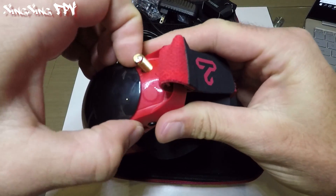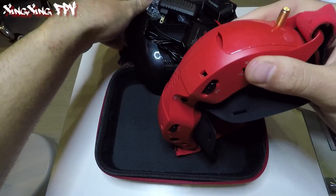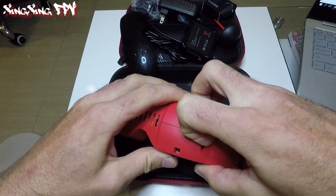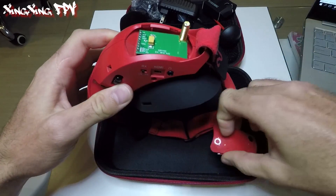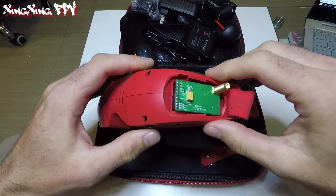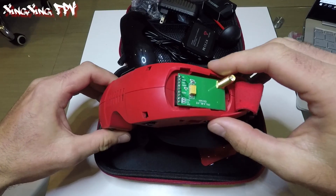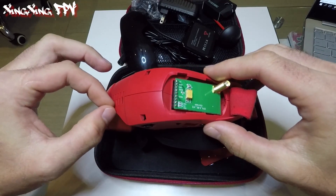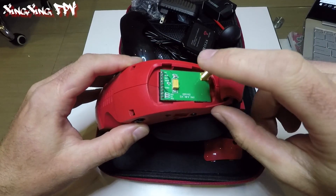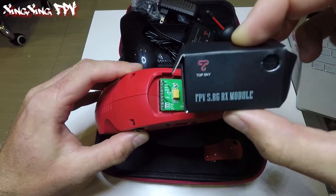The receiver module bay is a great feature. I was talking to TopSky just today about whether I can use a third-party receiver. I'm about to buy the RJX 5808 receiver — it's a diversity receiver — and they told me yes, it works. You don't need any adapters or DIY solutions; it should work flawlessly. I'm gonna figure that out next week. By the way, the receiver doesn't come assembled — you get a little box with the receiver inside the goggles.